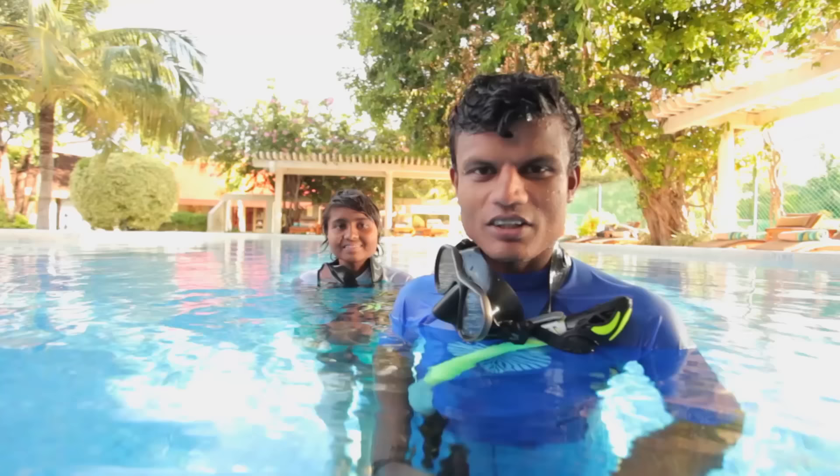We are done with our practice, so we'll be heading to the beach with some of our guests for an actual snorkeling experience.